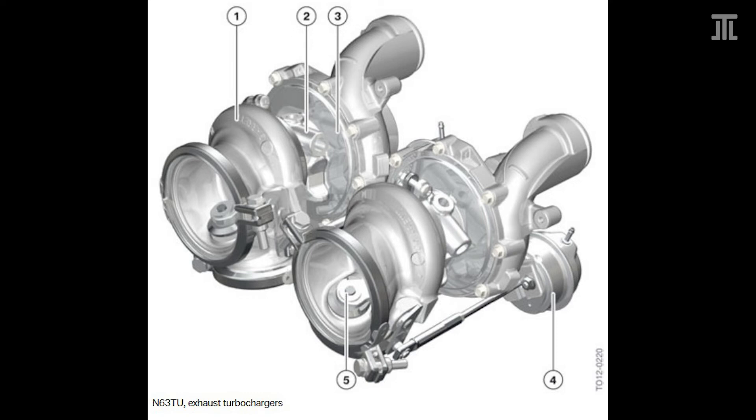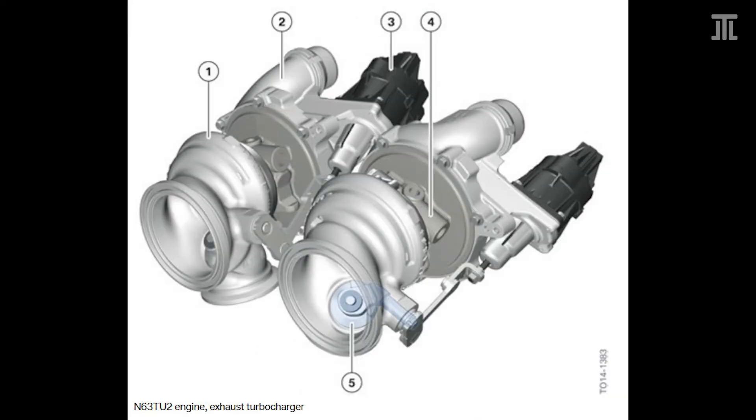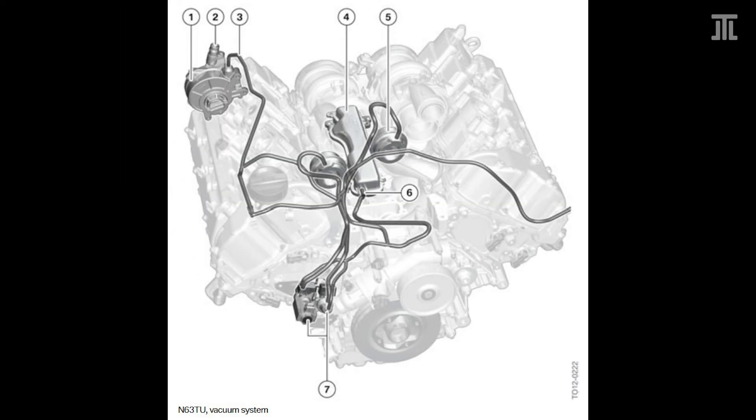The original N63 was the first modern hot V8 bi-turbo engine, and most of its troubles come directly or indirectly from this architecture. With the N63 TU, BMW updated the turbochargers and removed the blow-off valves, stating they are not needed with Valvetronic. With the N63 TU-2, BMW modified the exhaust manifolds and updated the turbochargers to twin scroll units. The pneumatic wastegate valves were replaced by electric wastegates, and the exhaust flaps were also updated from pneumatic to electric actuators.